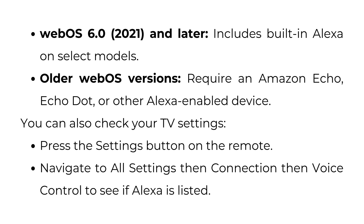You can also check your TV settings: press the Settings button on the remote, navigate to All Settings, then Connection, then Voice Control, to see if Alexa is listed.